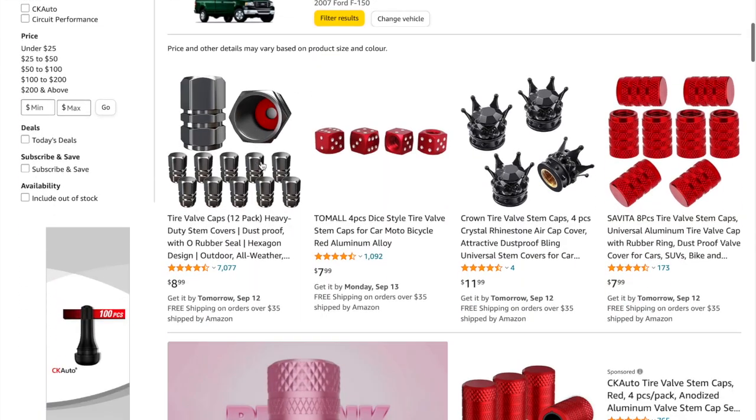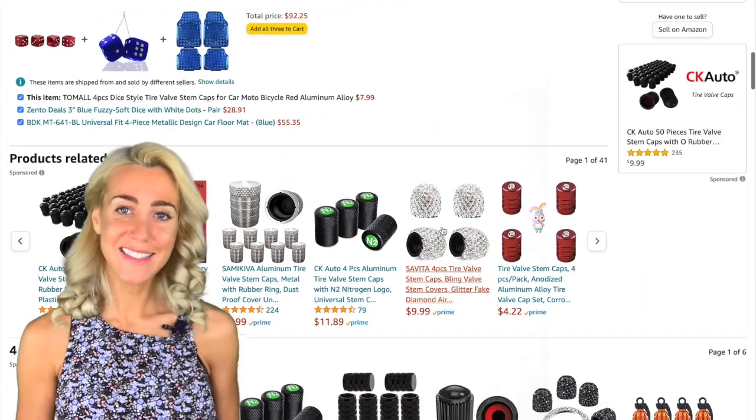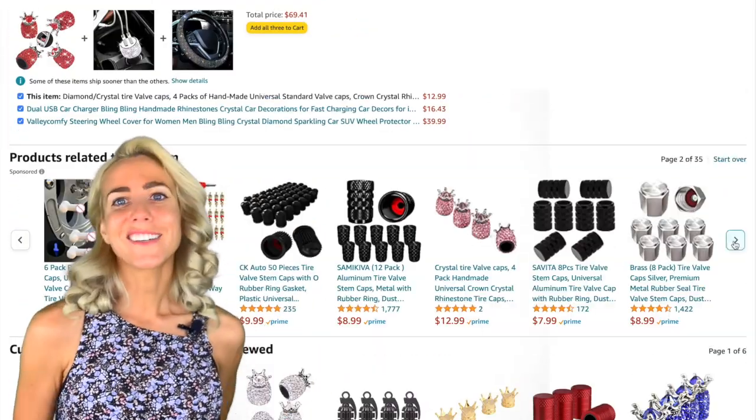Number six, valve stem caps. Add a little personal touch — I think these really finesse the bike. There's lots of different kinds. Fun mod for under $10.